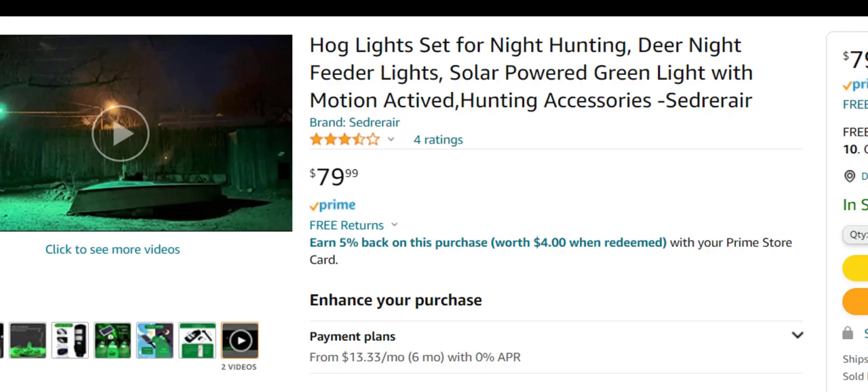This is not for hunting hogs or deer at night, but if you're in a farming environment and feeding hogs, deer, or other animals that like to feed at night, this green light allows you to see everything on your property without disturbing the animals. The green light doesn't bother them compared to white light. And if you're using it in a residential area, it doesn't bother your neighbors either, since it doesn't bleed over the fence line.